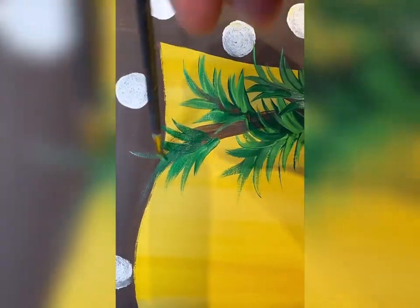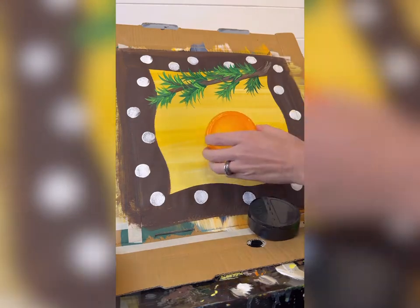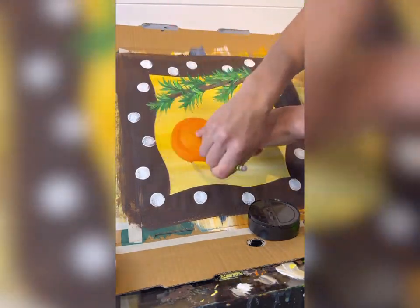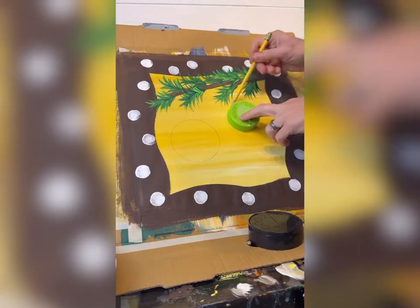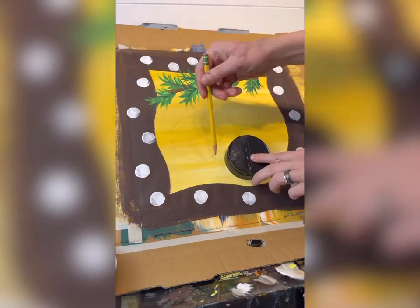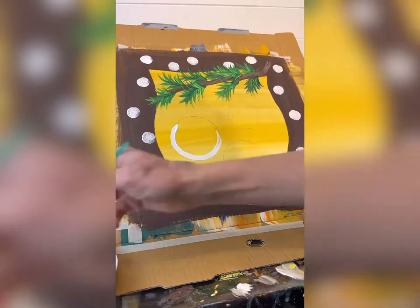There we go, and I'm going to do that to every single one. Don't forget the tip of your branch as well. This is called the push-pull method — you're pressing down and pulling out very lightly. And then I'm going to make some ornaments. I'm going to take different sized bottle caps — I suggest getting a large cap, a medium cap, and a small cap. These are from all different things like laundry detergent caps.